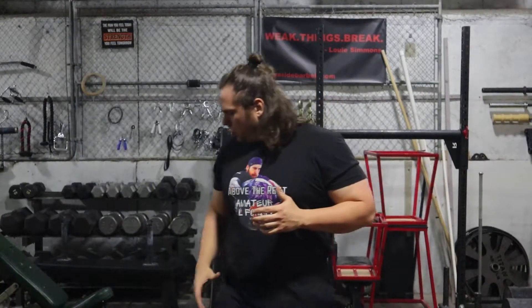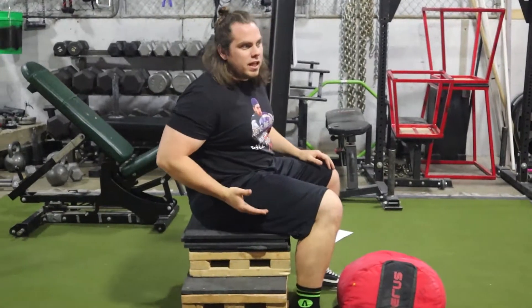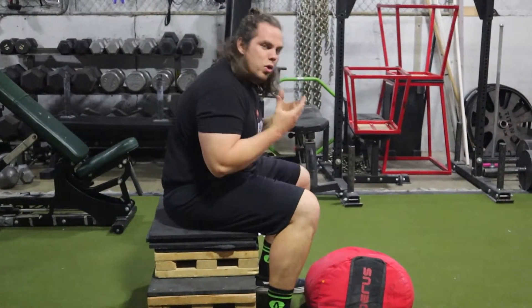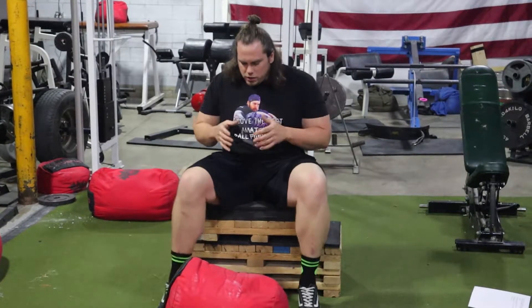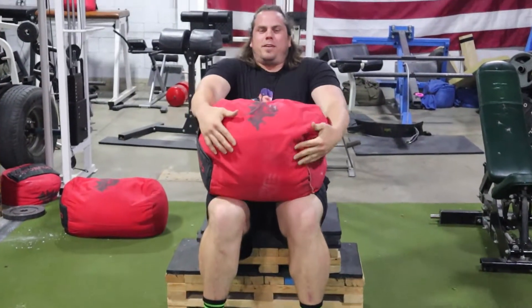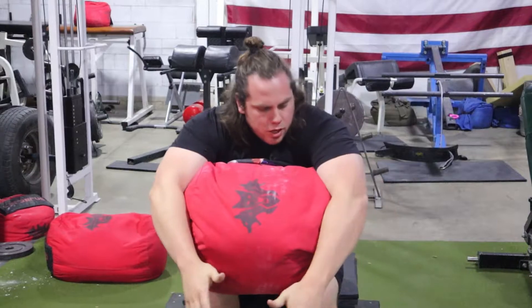Let's get started setting up this exercise. You want to make sure that you are sitting with the box so your femur is at least parallel to the floor, maybe a little higher — we want to simulate loading an implement from this position. Once you have your box height set, go ahead and load up the sandbag, get it up into your lap, and get ready for the load.